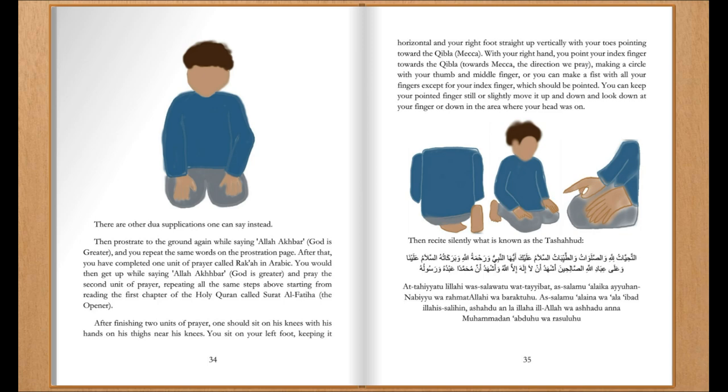Then prostrate to the ground again while saying Allahu Akbar, God is greater, and you repeat the same words as in the first prostration: 'Glory be to my Lord, the Most High.' After that, you have completed one unit of prayer, called Rak'ah in Arabic.